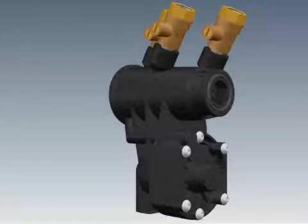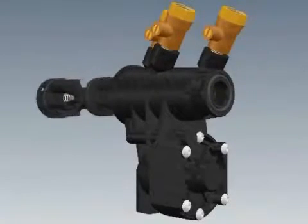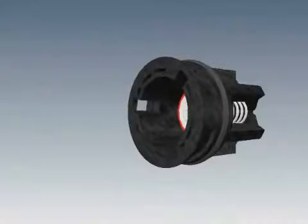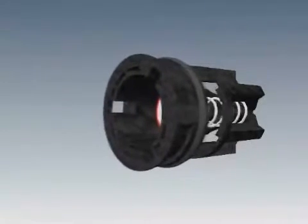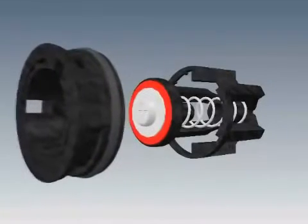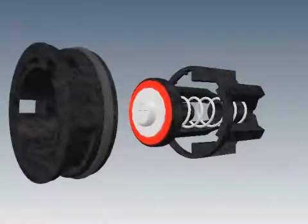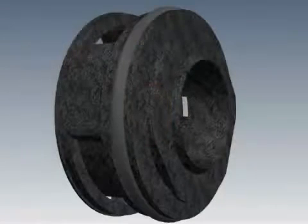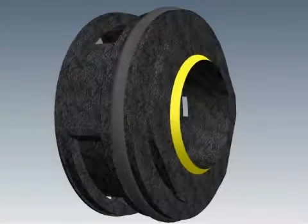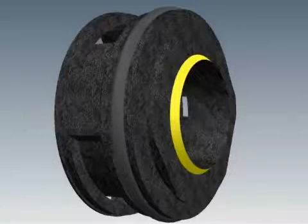Remove the checks from the housing by pushing on the check visible at the small end of the housing using your thumb or a small screwdriver. Untwist the seat from the spring retainer in a counter-clockwise direction. Inspect the rubber on the poppet for cuts or debris, and inspect the sharp edge of the seat with your finger for any damage. If the seat is damaged, you will want to replace the entire check assembly.